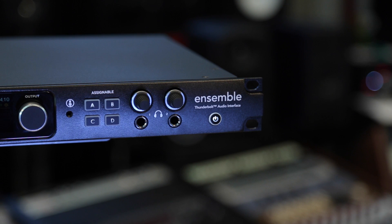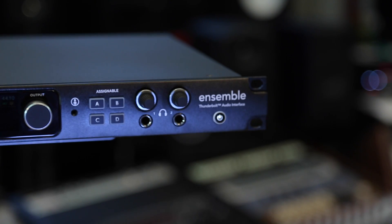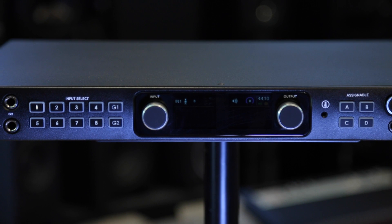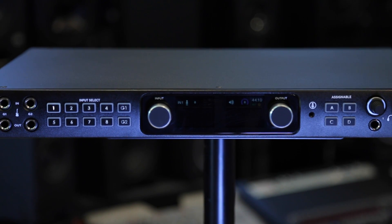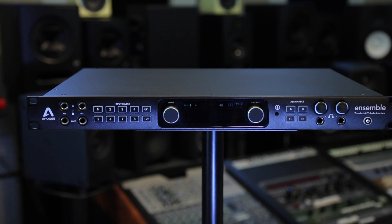We've also included a very simple feature that again is quite unique to Ensemble, and that is a built-in talkback microphone. We've made the microphone incredibly easy to configure, and once you've got it set up, this will undoubtedly enhance the communication in your session. Also included on Ensemble's front panel are four user-assignable buttons. You can assign these to engage the talkback, switch between speaker sets, mute, sum, or dim any of the speaker or headphone outputs, or several other functions that you'll find in Apogee Maestro software.